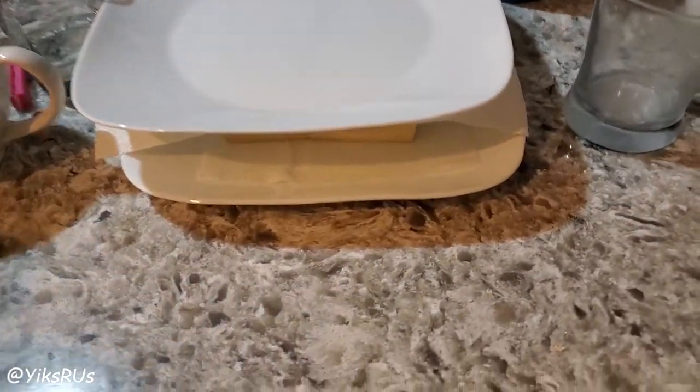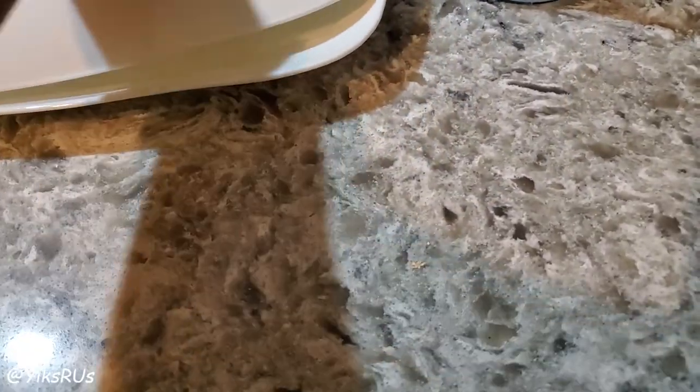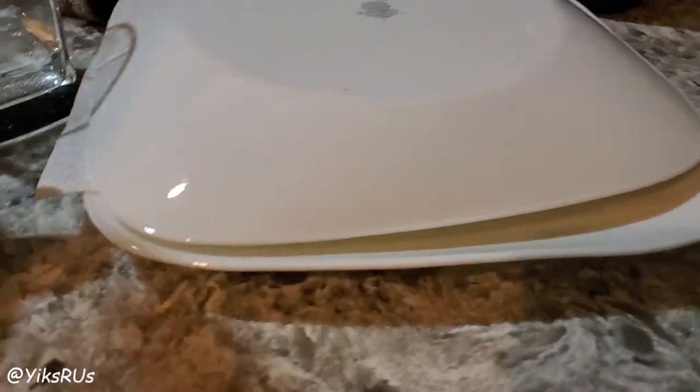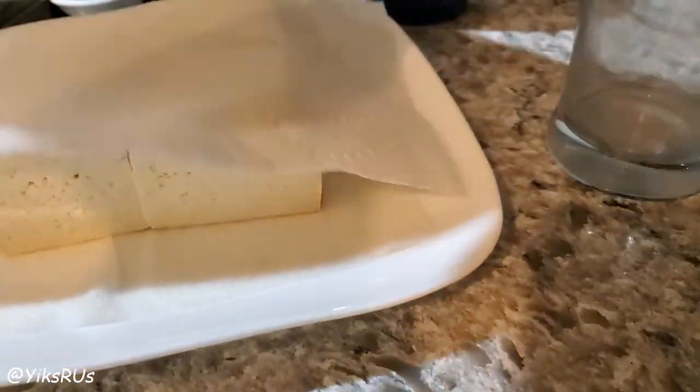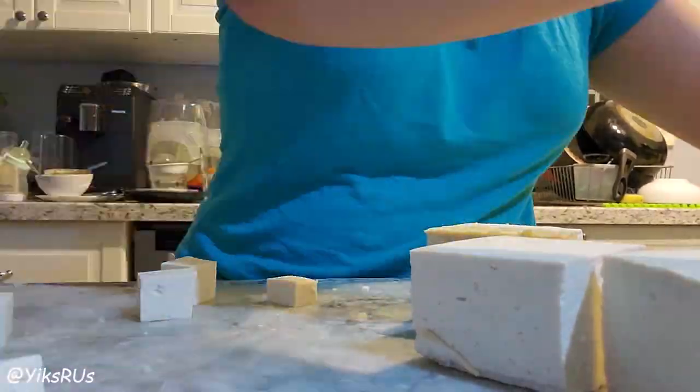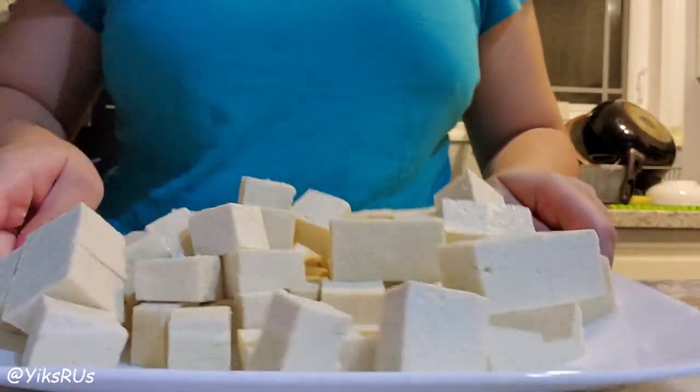I'm going to transfer it over to the other side and put a new towel on top, then do another 15 minutes. Actually, I'm going to try the other way — yeah, that may actually be better, more even distribution. Another 15 minutes have passed — it's definitely drier now. We're going to cube these guys up. Done.